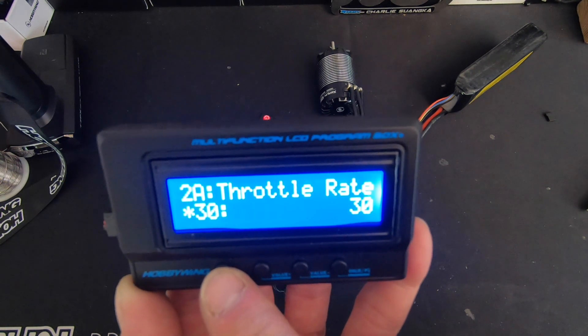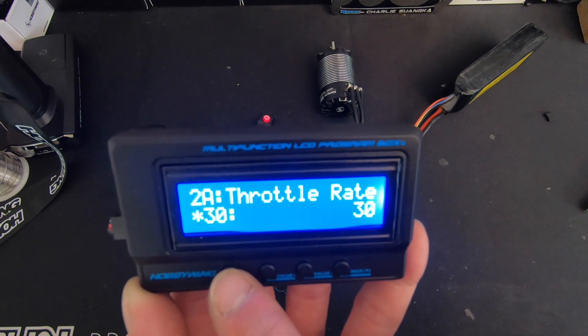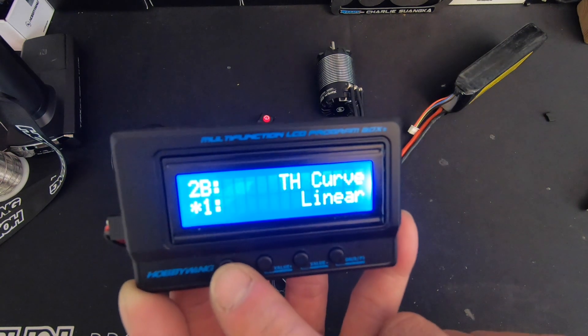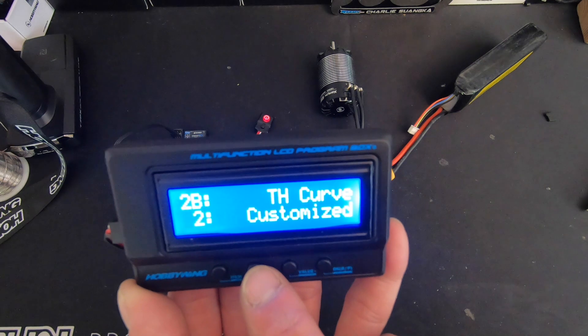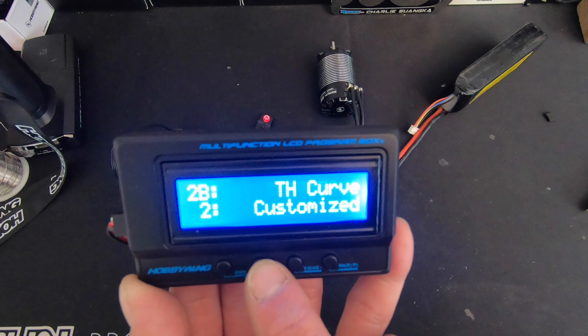Throttle rate is how linear the throttle is — all the way up is most linear. If you have a twitchy throttle finger and need to soften up a little bit, throttle rate will help with that. A throttle curve is tunable; there is a customizable curve available using the USB link program and a PC, or using the OTA device and your smart app.